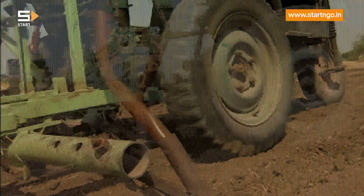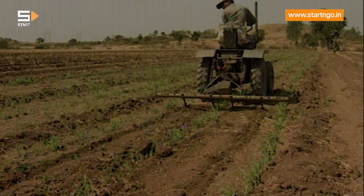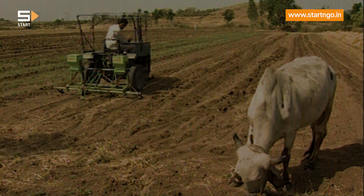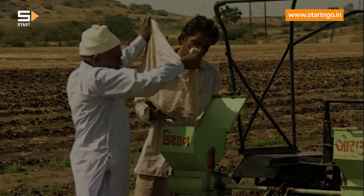This innovative tractor is capable of performing all the agricultural operations like shallow plowing, leveling, sowing, spraying, and other farm operations.